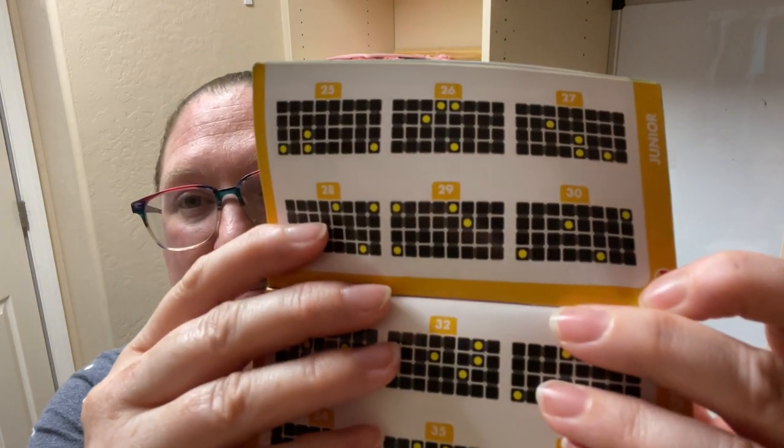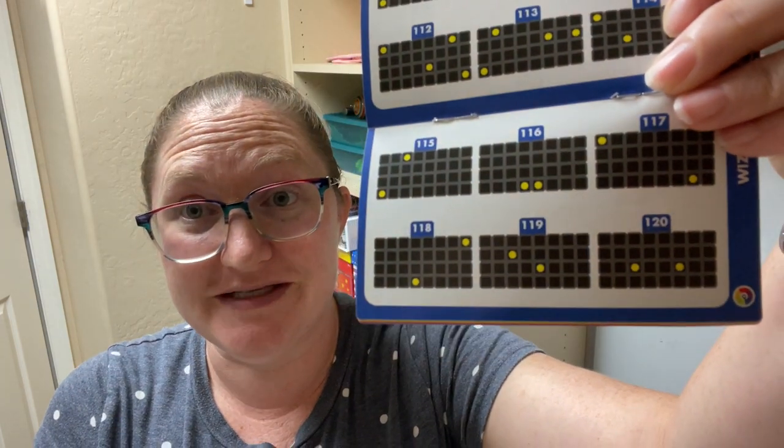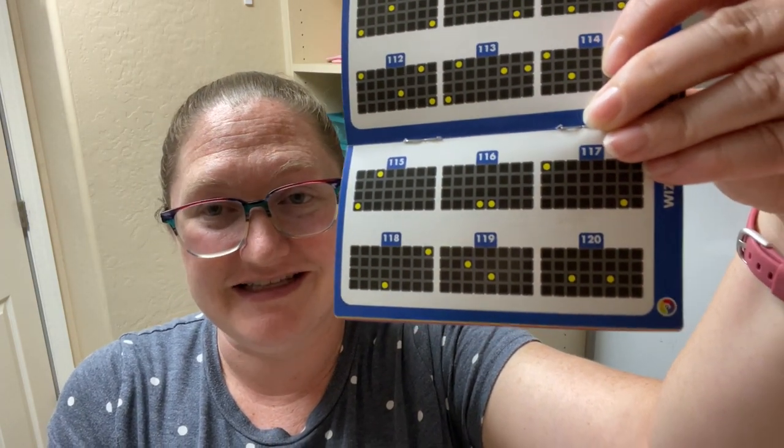In junior, you can see the dots and you can see the shape. In expert, the shape of all paths is shown. In master, the shape and position of some puzzle pieces with dots is shown. And in wizard, only the position of the dots is shown — those are the solutions.